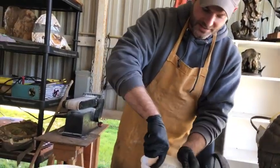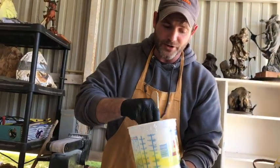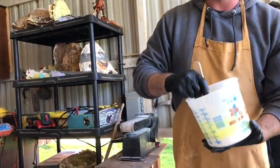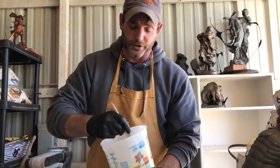So you want to mix this real good. After pouring the catalyst, you've got about 20 to 30 minutes before you start getting in a bind — you'll get it cured too quick before you finish your project.